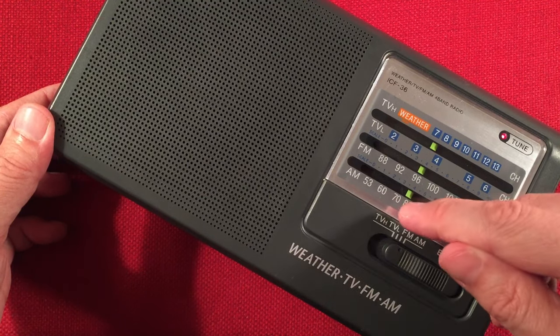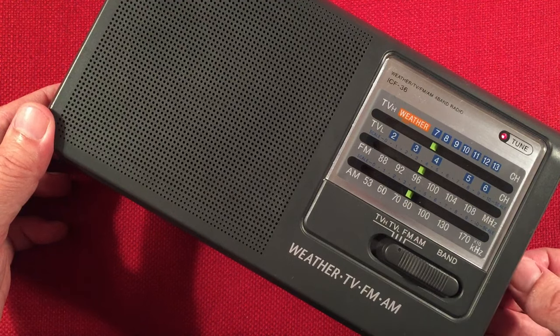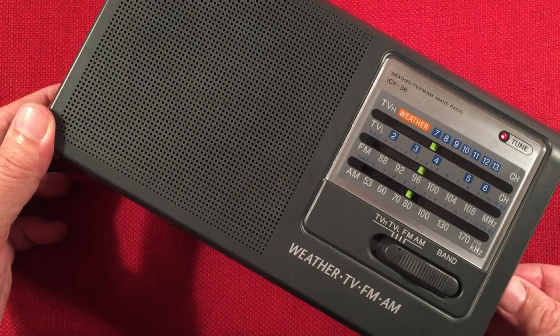780 WBBM Chicago. As you can see, the indicator is pretty good — it says 780 or just under 800. Yeah, WBBM Chicago — got some old-time radio coming on soon.